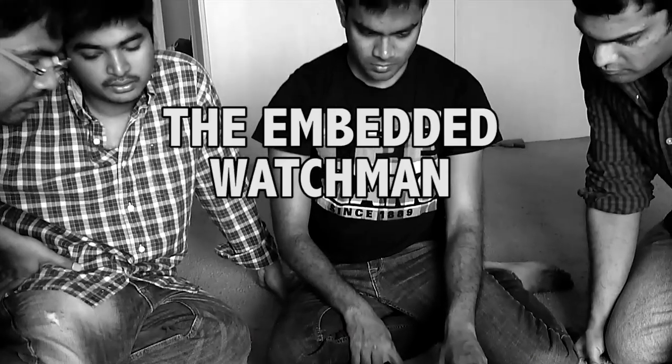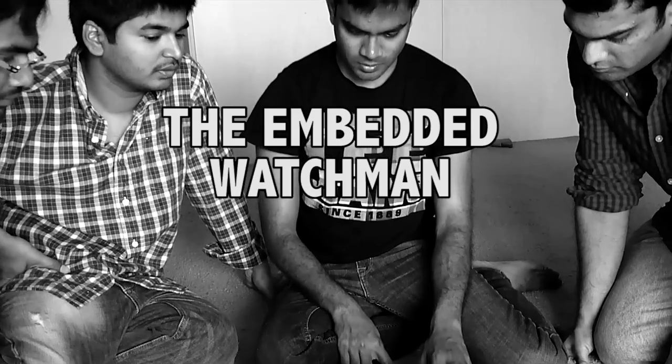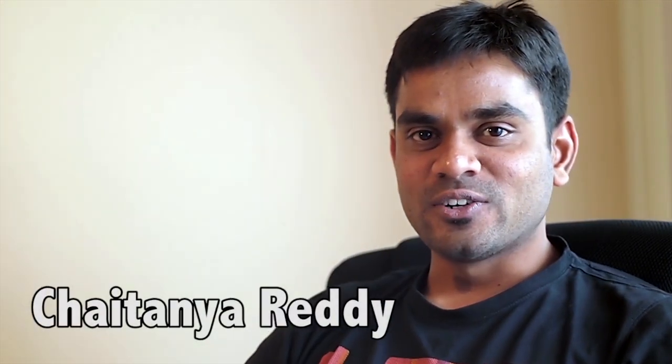Hello, welcome. Our project is the Embedded Watchman. Embedded Watchman is a security system.